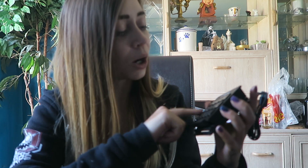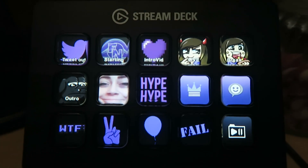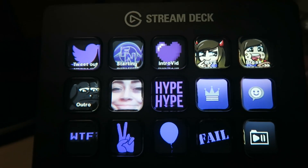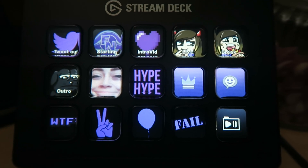So I'm going to go and set this up, get all the buttons set up to how I want it, get it all ready, and then I'm going to come back and show you guys what I've done with it. Two thousand years later... What's up guys. So I have finally set up my stream deck. As you can see I have a tweet out, a starting screen, intro video, a live scene, a break scene, and an outro video.